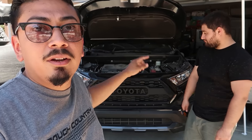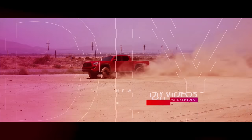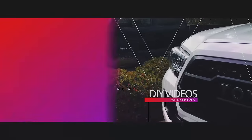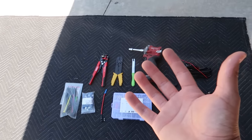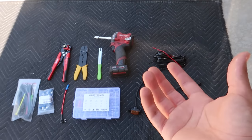Now if you guys do have a Tacoma and you want to do the same thing, make sure to check out the description box below because we've also done a video for the Tacomas. So check that one out. For today's 5th Gen RAV4, let's get it! Alright you guys, like always we're gonna go ahead and show you guys exactly what tools you're gonna need to do this install and we're gonna show you exactly what comes in the box.